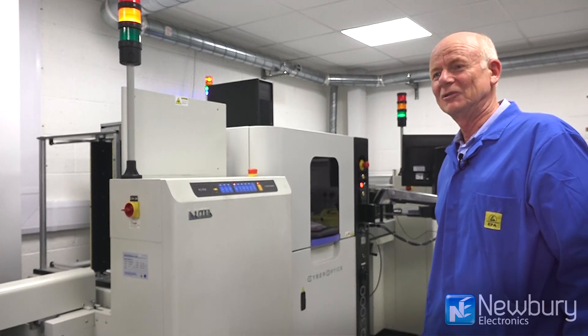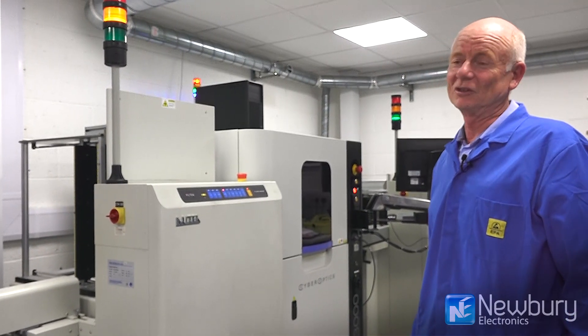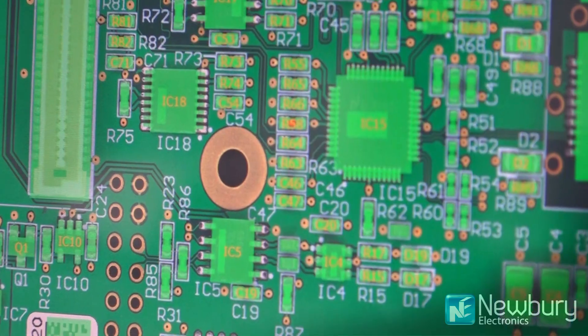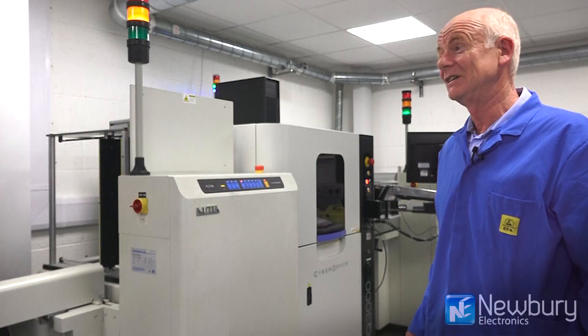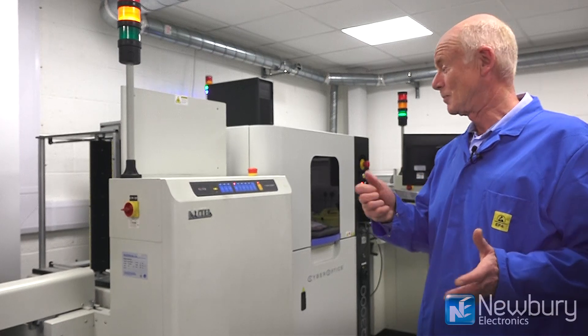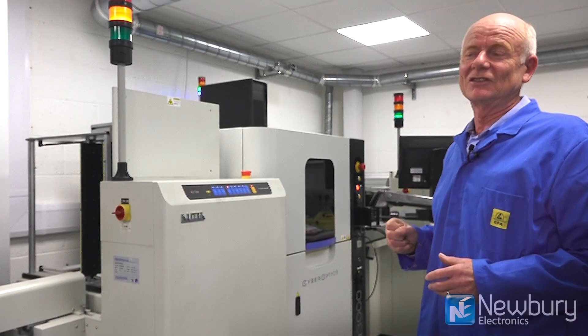Most AOI machines function by taking a digital image in two dimensions and do a comparison between a good board and the board under test. They also do image recognition to recognize characters on the surface — letters and numbers — to check that the right component is fitted and to check the orientation is correct.